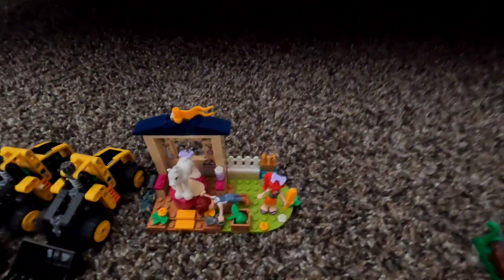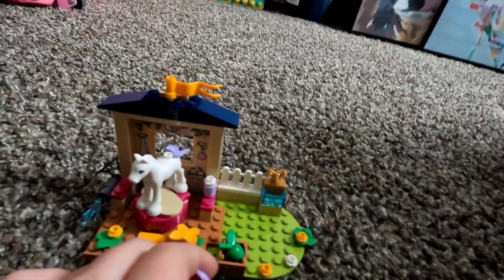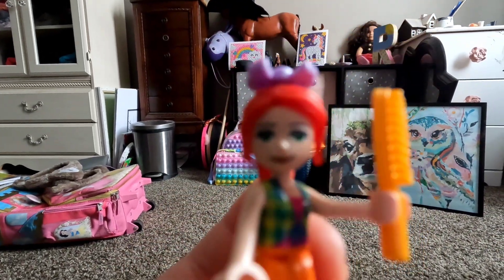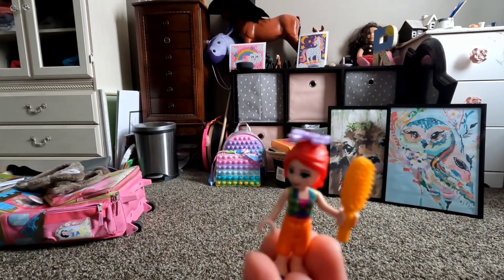We will move on to this one. My mom got this because it was like me and Hunter. I will show you the girl and the boy. Here is the girl — she has her hair and a bow, and her brush to groom the horse. This is like me when I'm going to horse lessons.